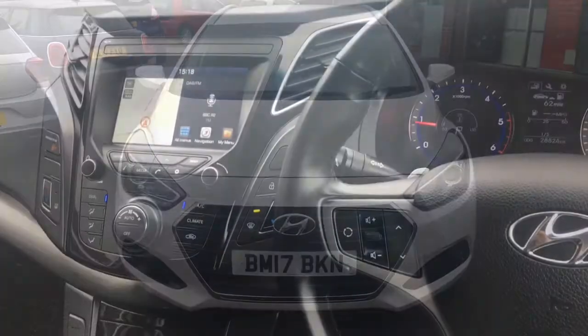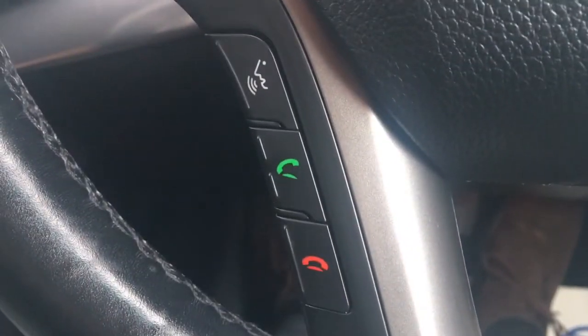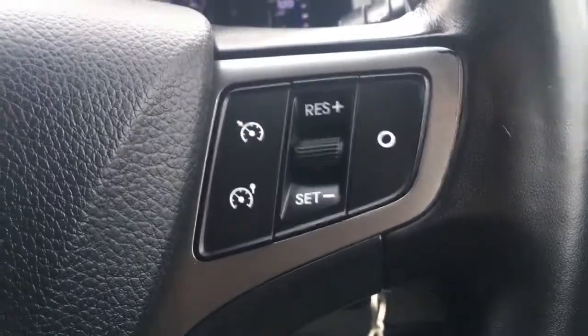Now let's have a quick look at the interior. We've got audio volume controls here, Bluetooth controls there, and the cruise control just over here on the steering wheel.